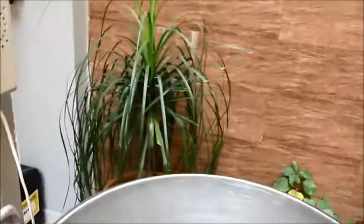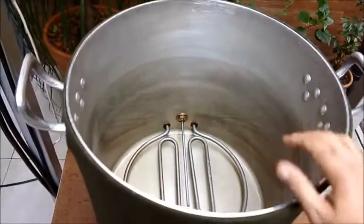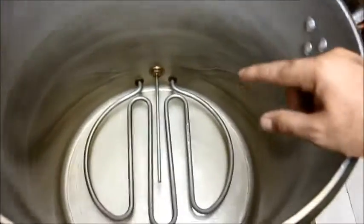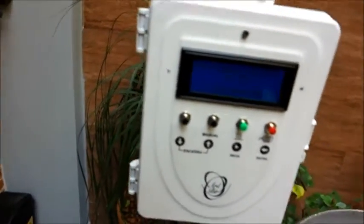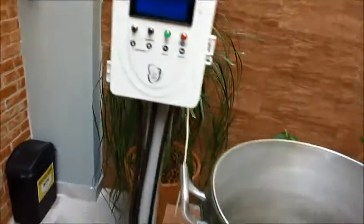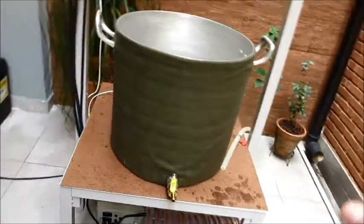Eu montei essa panela — um panelão de 62 litros; na prática a gente trabalha até uns 55 litros. Coloquei uma resistência elétrica de 5.000 watts, e aquele lá é o sensor de temperatura, que o Hardbeer gerencia a temperatura do mosto ali dentro, ligando e desligando a bomba e a resistência. Tem uma torneirinha aqui pra recircular. Essa panela faz o cozimento e depois a fervura.